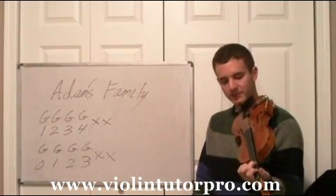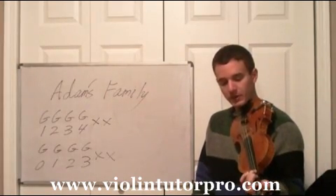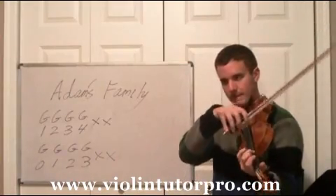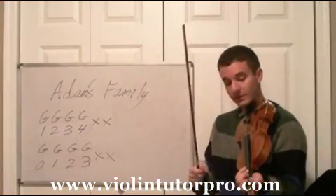Which is first finger on the G, second finger — now you have a C sharp — third finger a space apart from two, and then four. So three and four will be right next to each other.